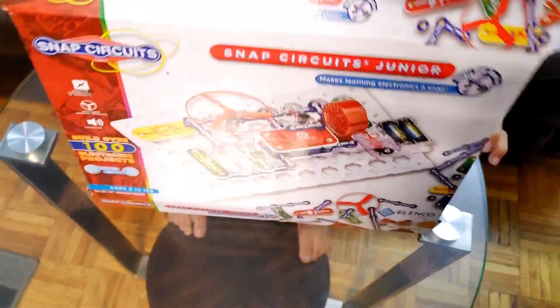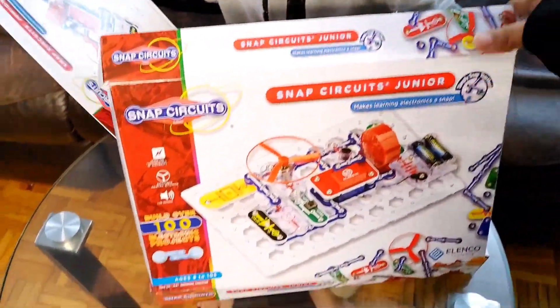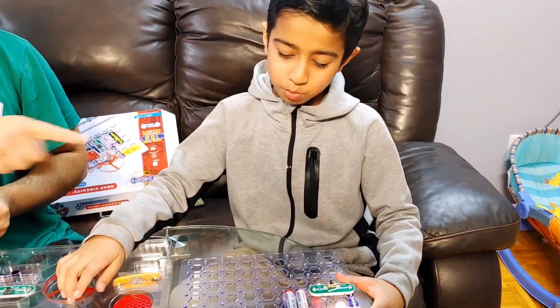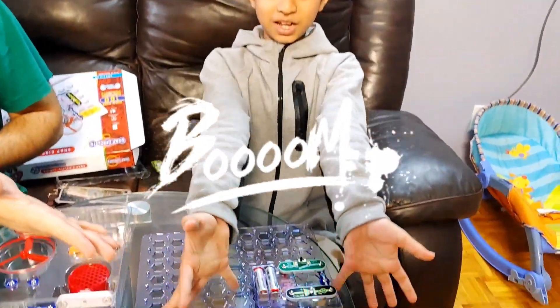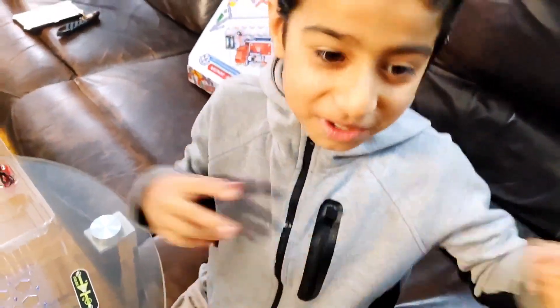Wow! So cool! This is the simplest project you can build on top of it. Take an example of the color LED light. Voila! Now it was so much fun! And it's so amazing that you can't even imagine it — pick up a notch and build something bigger!